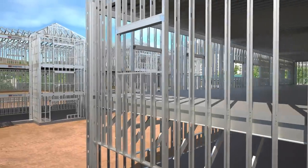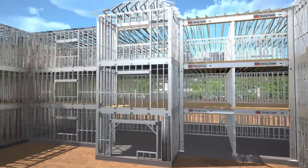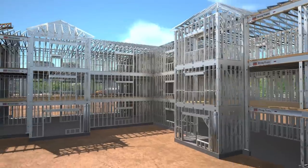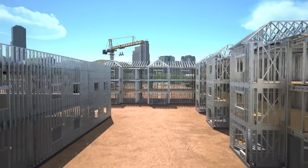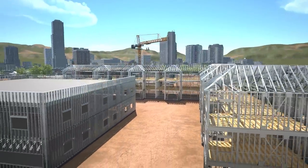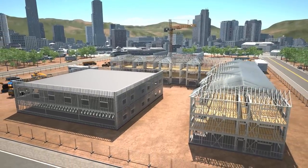At Simpson Strong-Tie, all of our cold-formed steel products undergo rigorous testing for safety, quality, and reliability. They're load rated and assembly tested for proven performance, and value engineered for efficient, cost-effective installation.